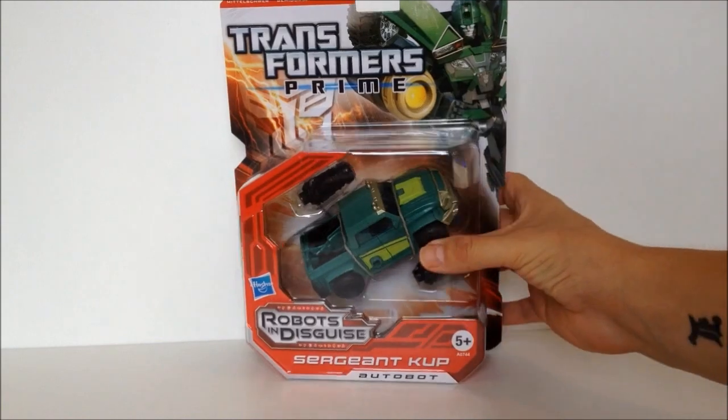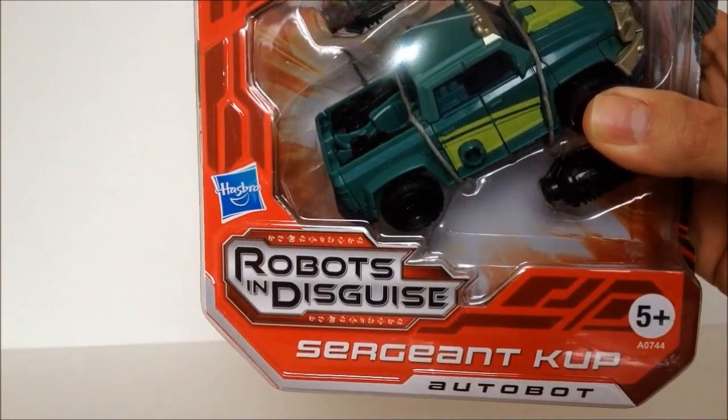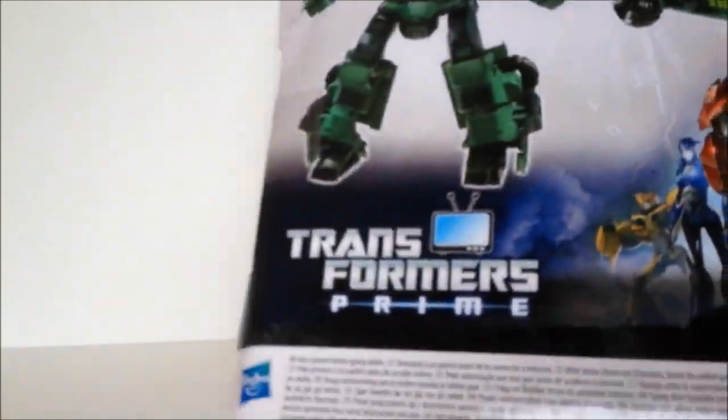Hello everybody and welcome to a Kapow Toys Review. I'm your host Ben from Ben's Collectibles. We're looking at the Robots in Disguise Sergeant Cup from the Transformers Prime series.